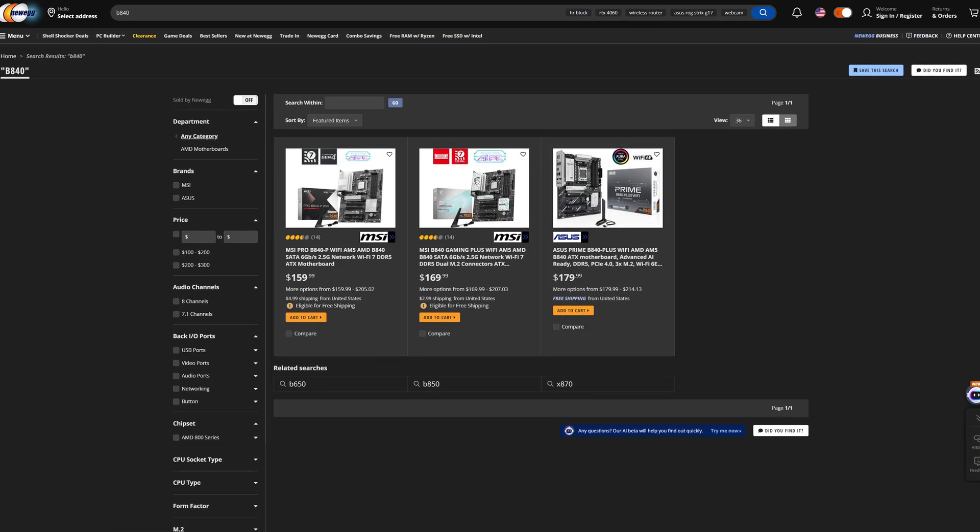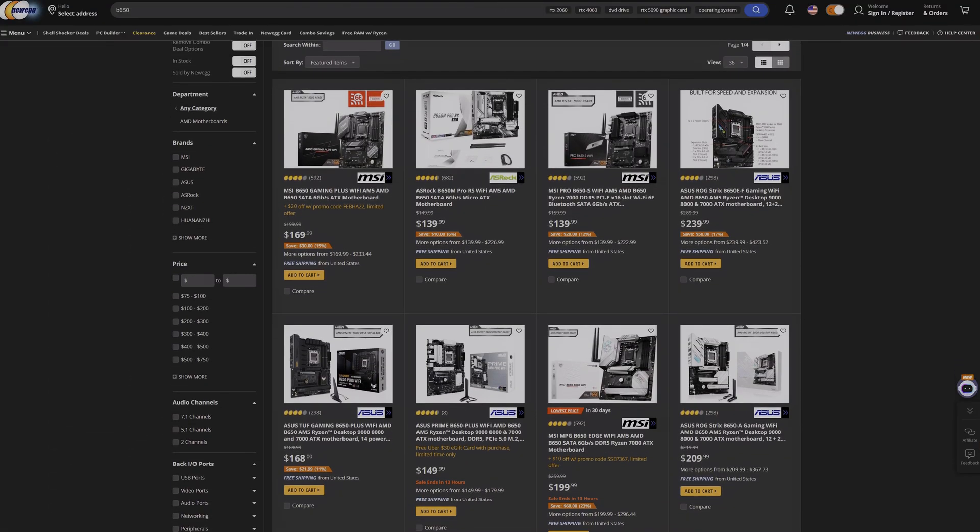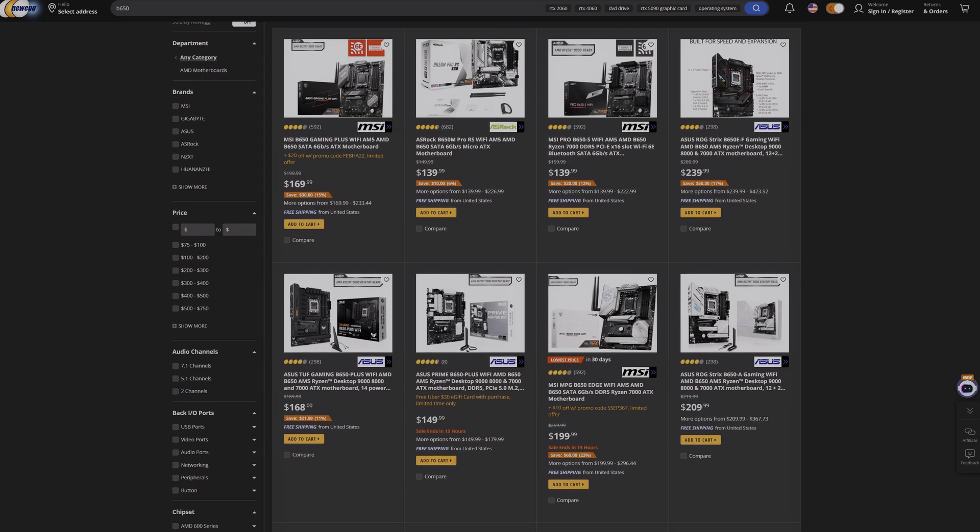Well — okay, maybe not, and that's for several reasons. Number one, there really aren't too many of these boards out on the market right now; it's the definition of slim pickings, at least right now. And number two, they actually aren't that much cheaper than many current-gen B850 boards, or even last-gen stuff you can get on crazy sales now. You can only get a motherboard so cheap, and to be more competitive, they are still sneaking in some features from higher-end boards, which does push the price up a bit.